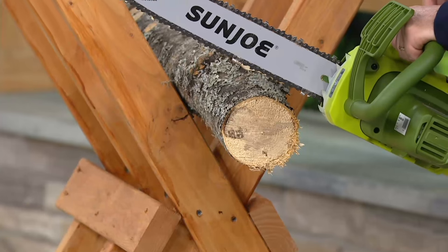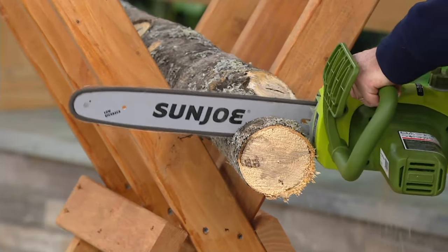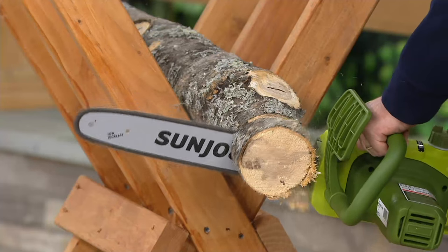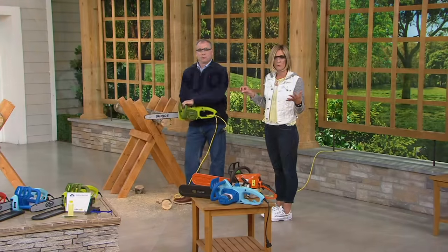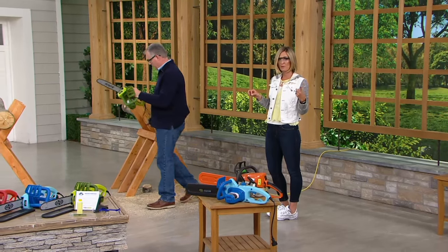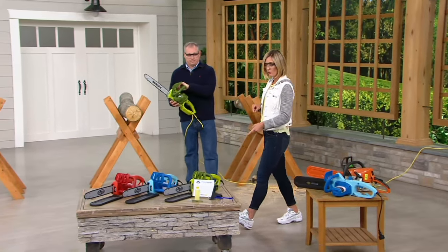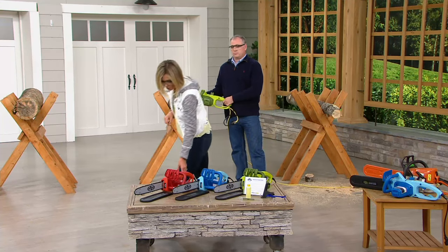We don't have a lot of these though. This one is a separate price — about $65 less than if you had to try and find this somewhere else. Four easy payments of $18.75, and it's the very first time you're ever seeing this, with free shipping and handling. There's the great Sun Joe green, there's the blue, and then there's also the red.